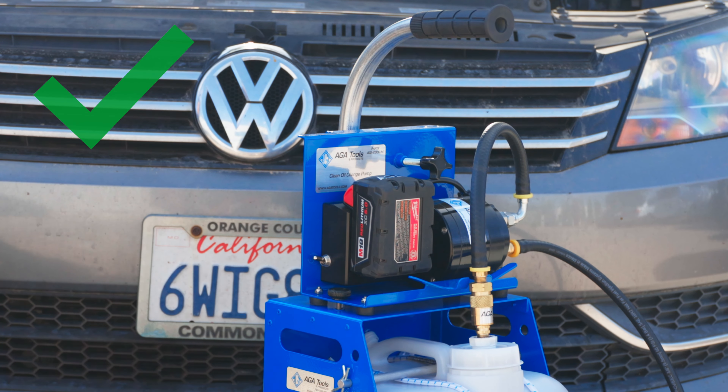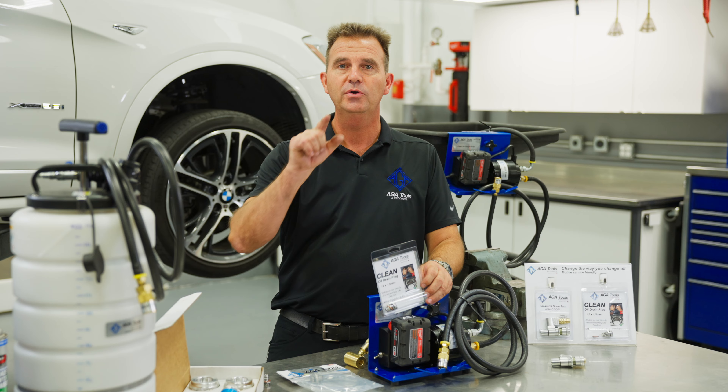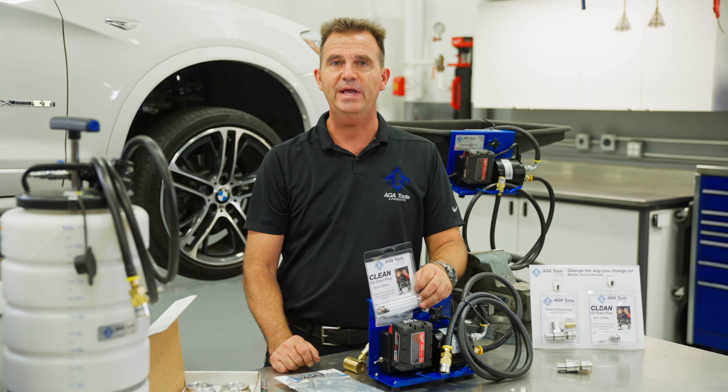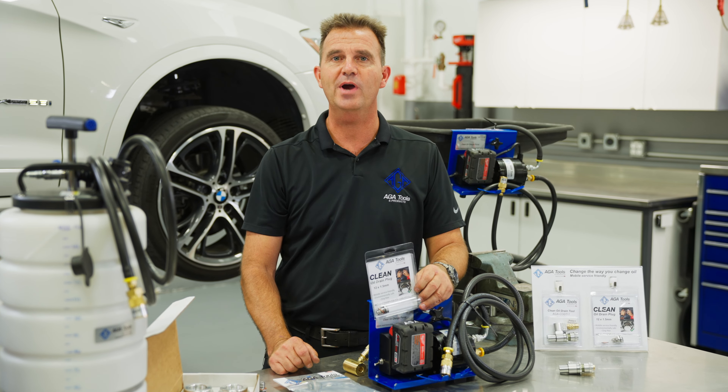Avoid the mess with the Clean Oil Series. Change the way you change oil with the AGA Clean Oil Drain Plug. Go to agatools.com for your application.